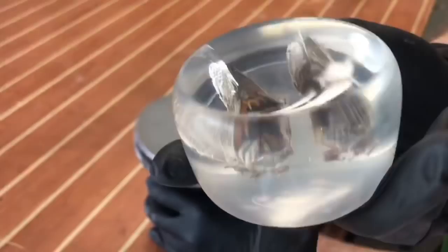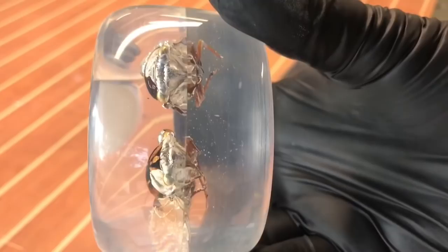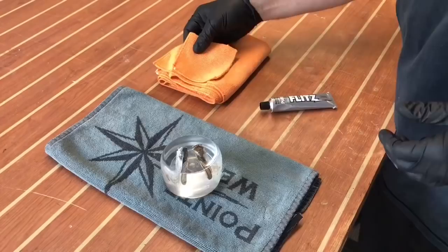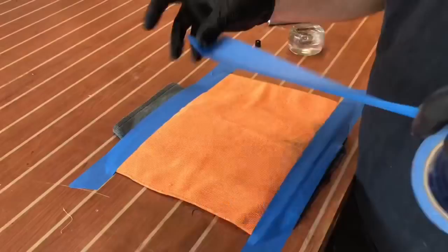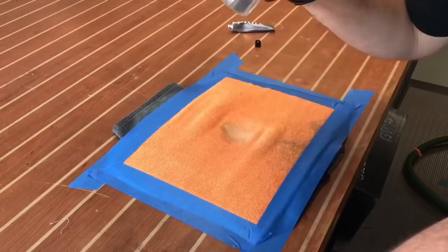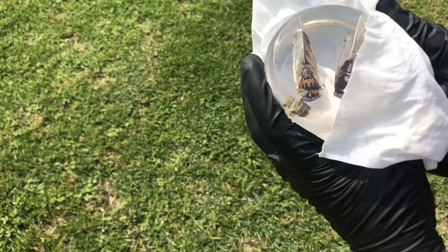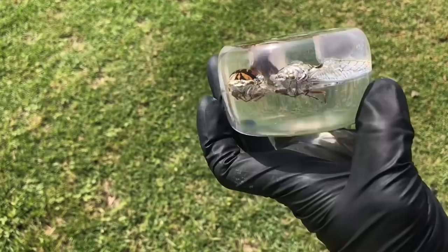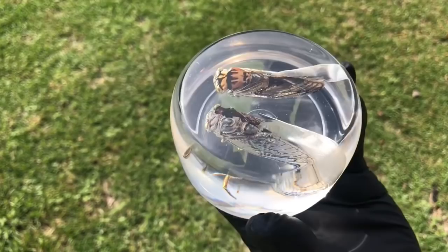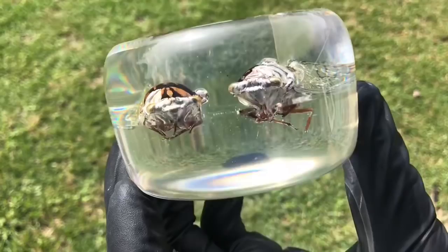Even though it looks clear on camera, it's not quite 100% where I want it. I picked up a friction polish equivalent to 24,000 to 30,000 grit sandpaper. I apply it with micro mesh cloth by hand, which gives an even clearer result than I thought was possible. We've gone from poured polyester resin to a blank as clear as glass. In the sunlight you can see just how transparent these things are — and how strange these bugs look inside.